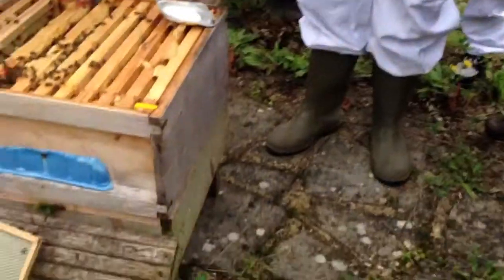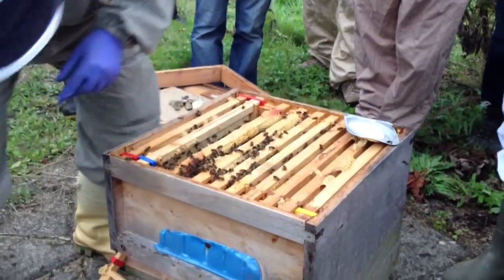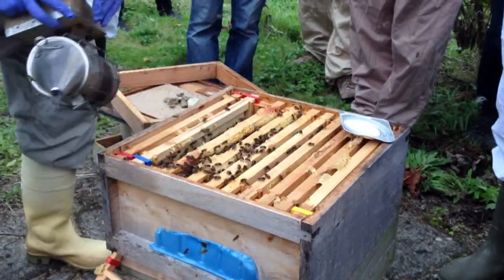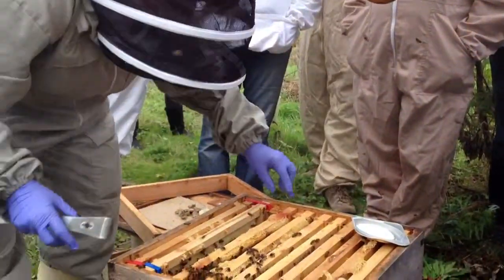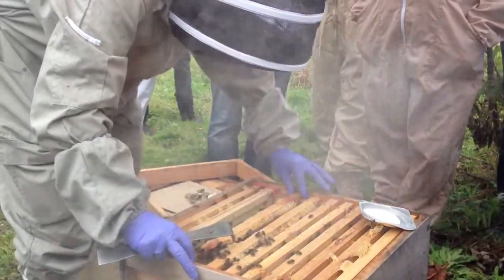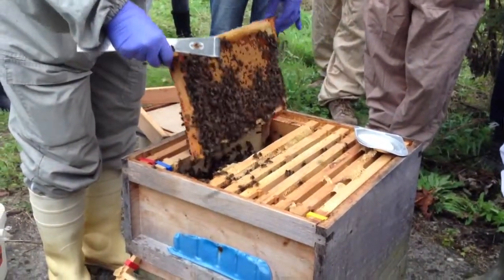A shook swarm is a method where you take the old comb containing the diseased larvae away and burn that. You save the actual bees themselves and shake them onto a brand new foundation, and feed like crazy to get them to draw out the foundation. Then the queen would, in effect, be starting again with some new brood.